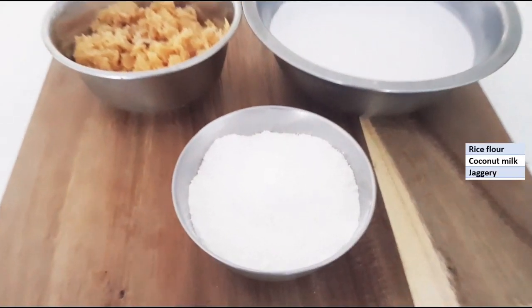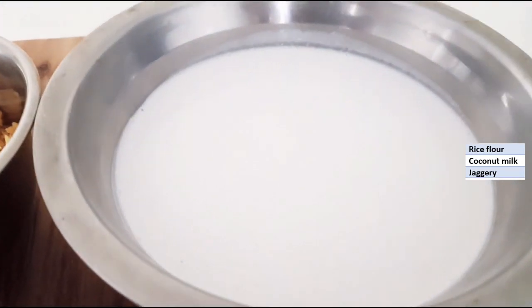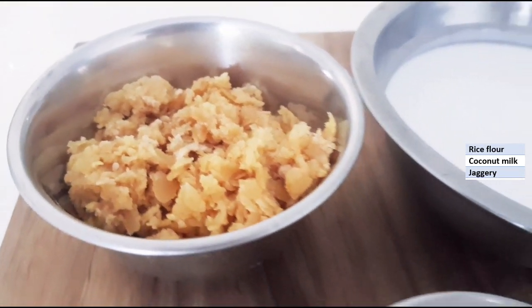The ingredients required are half a cup of rice flour, one and a half cups of coconut milk, and one cup of jaggery. This is the perfect measurement for this sweet.